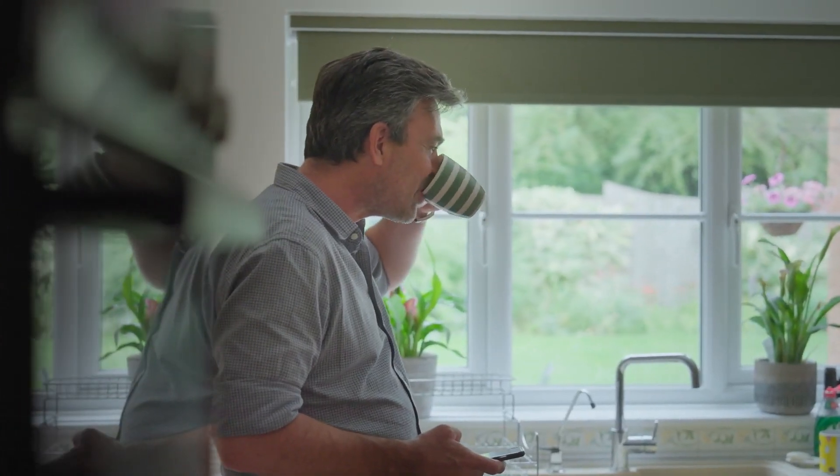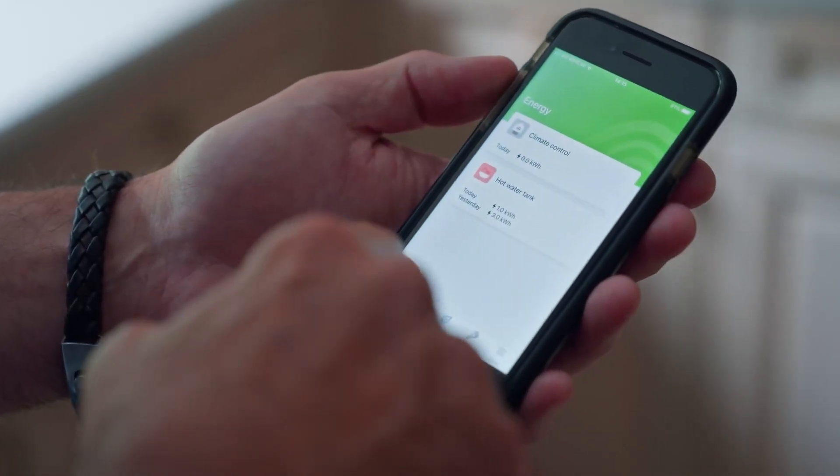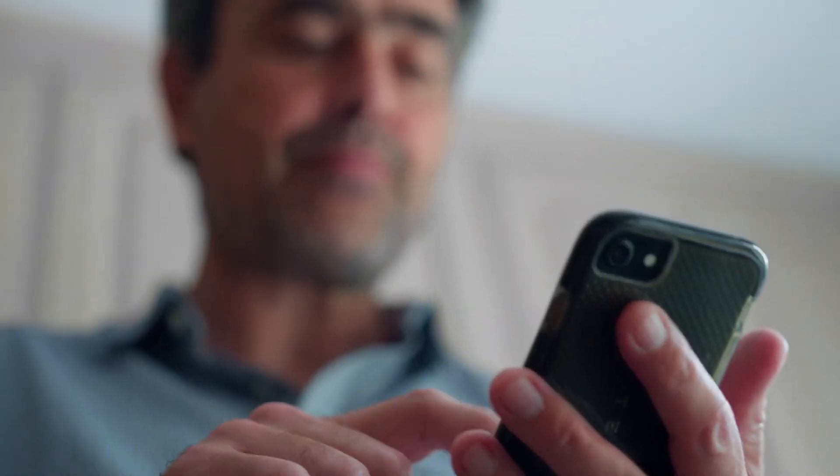Finally, we'll show you how your new system works, help you set it up, and show you how to install the smartphone app, where you can control your new heating system.